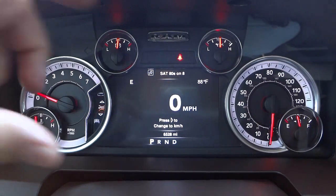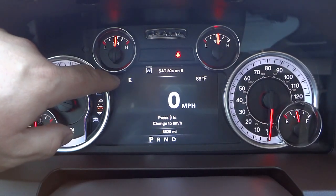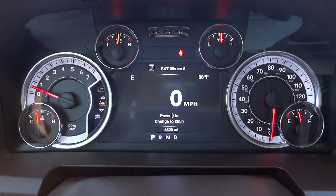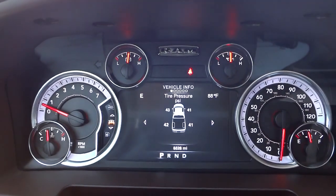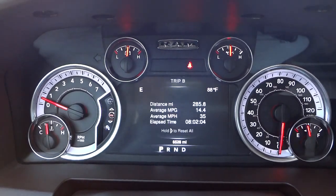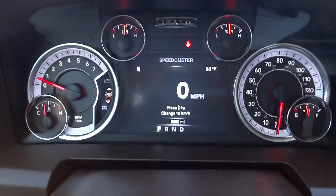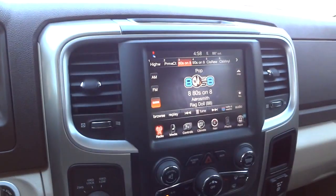Right in the middle of the gauges there's a screen. Right now it's set to miles per hour; on the left is a digital compass — it's facing east, 88 degrees outside. This truck has 66,528 miles on it. There's also a menu system you can scroll through using buttons on the steering wheel — it's a customizable screen that you can set up the way you want, which gives you more options in addition to the uConnect system.